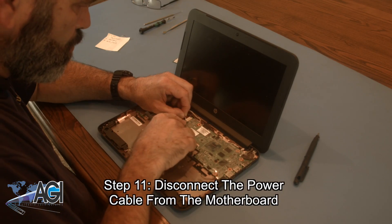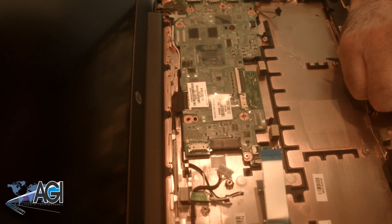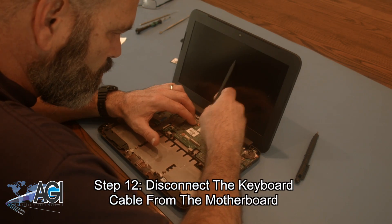Now, you will disconnect the power cable from the motherboard. Next, you will disconnect the keyboard cable from the motherboard.